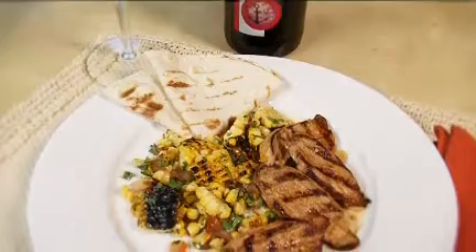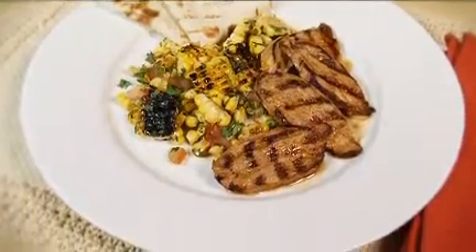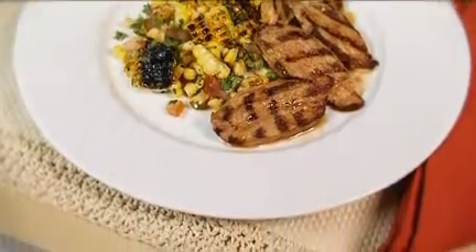Tender pork fillet is perfect in this Mexican inspired dish as it cooks really quickly. Here we're serving it with a simple salsa.